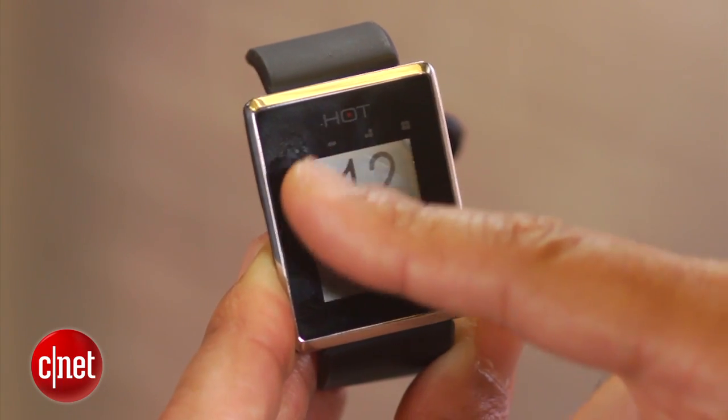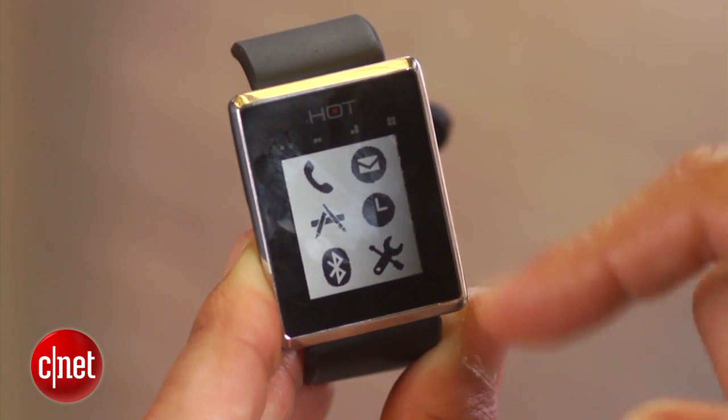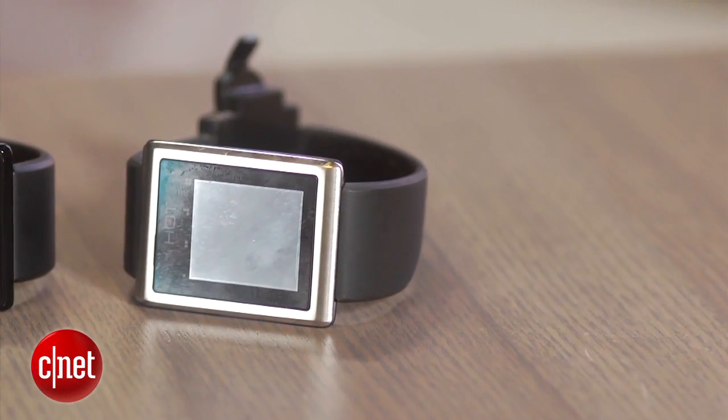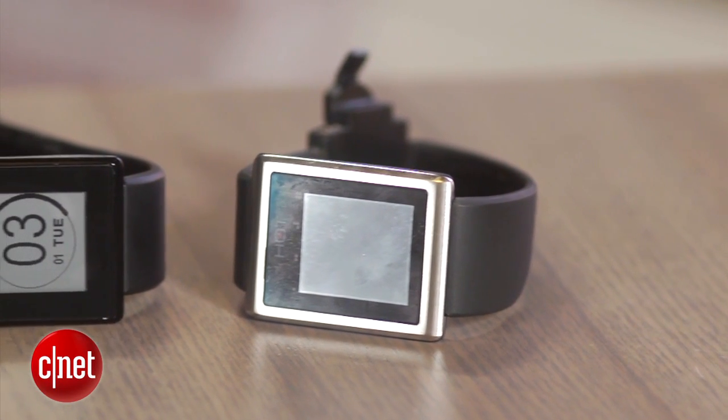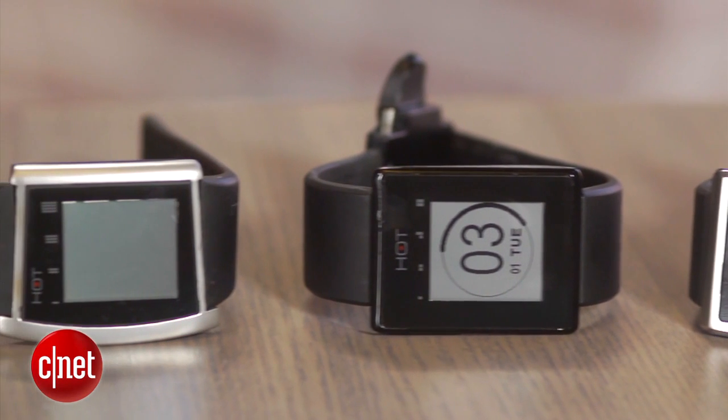Right now the Hot Watch is available on Kickstarter, but it will be shipping by December and hitting retail stores. The pricing will start at $169 and range all the way up to $249. There are going to be four different models for the Hot Watch, each with different build quality and different materials.